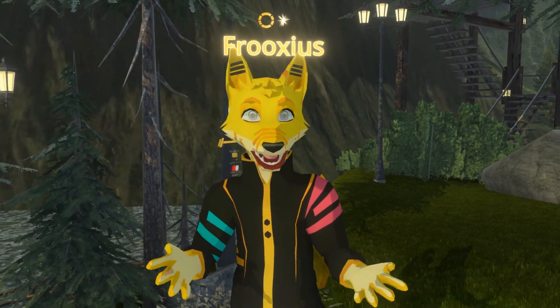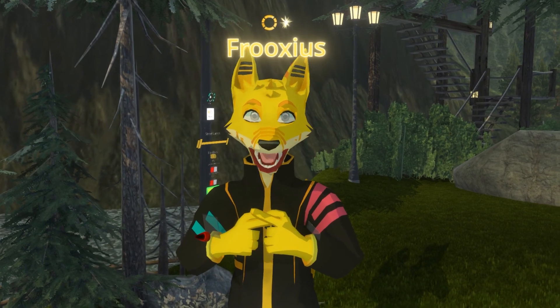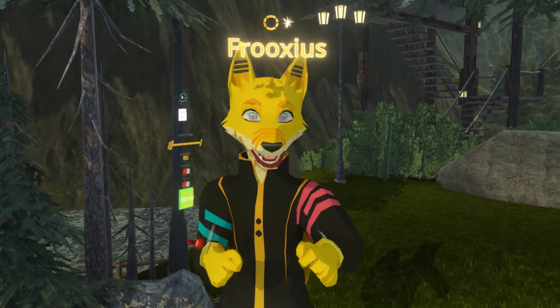Hello, I'm Frixius, creator of Nias VR, and currently I'm using the Viper Eye with the Lip Tracking module on my avatar.